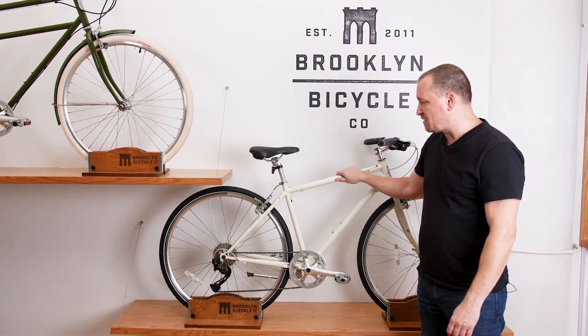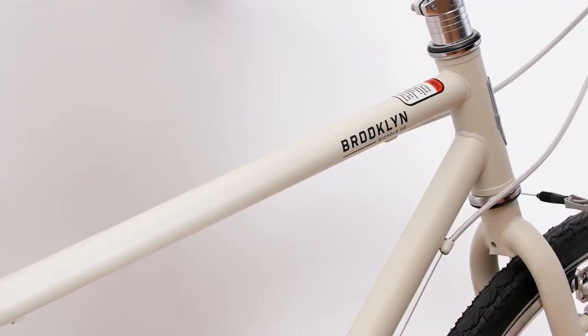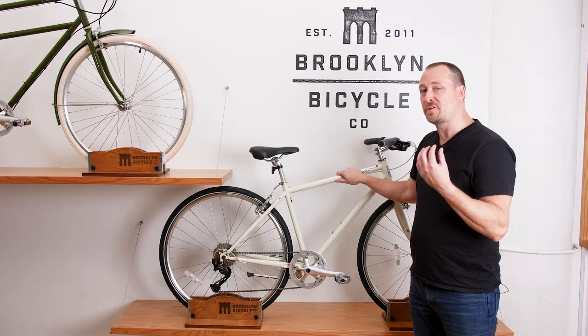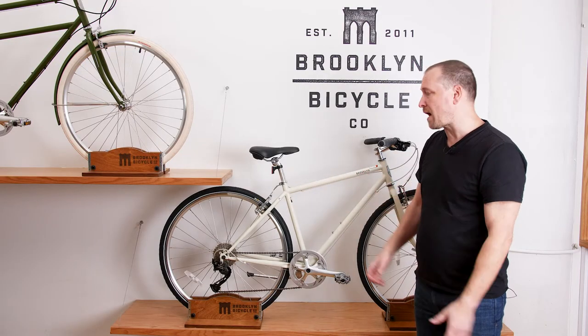Starting with the frame that you don't see, but you can certainly feel if you ride. It has a double-butted chromoly frame — super strong steel — which allows for thinner tubes, a little bit more flex, and more comfortable riding.